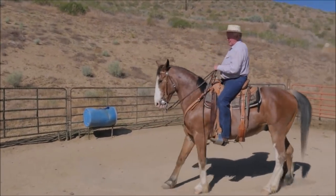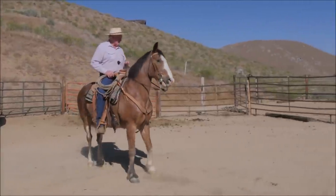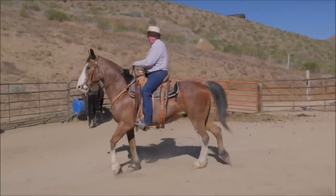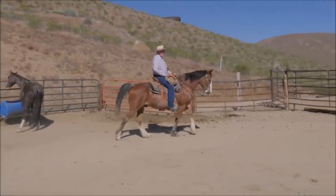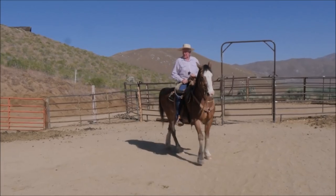All this amounts to is that this horse is cold-jawed. Like a lot of horses his age, their mouth just isn't light anymore — that was lost a long time ago by poor riding. Well, you don't go to group therapy over this, you just fix it.